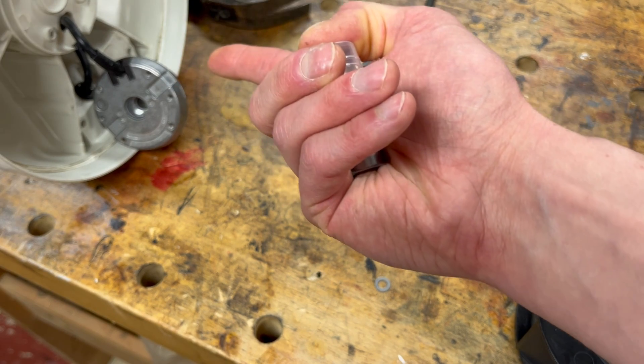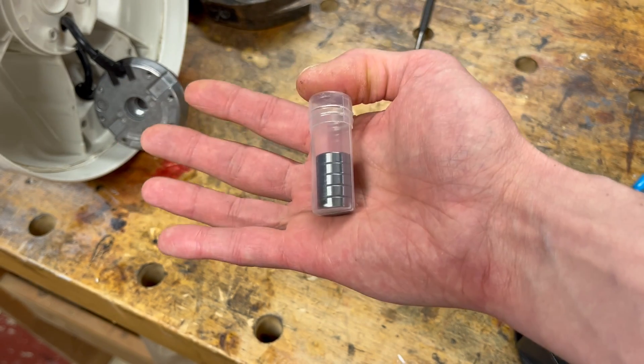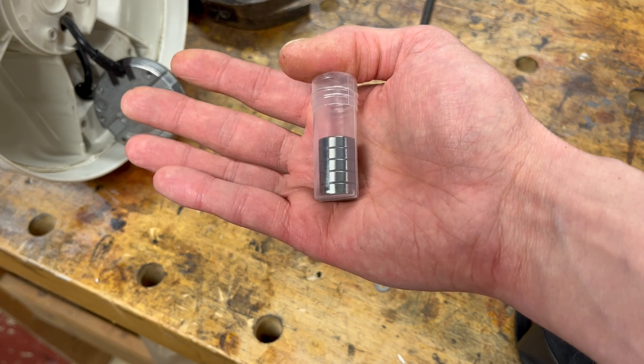I ended up finding a 5-pack of these bearings on Amazon. I couldn't find a very high quality bearing, but even if I bought a brand new fan I'm not sure those bearings would be high quality either — so in 2024 this is the best I can do. Let's put these in.